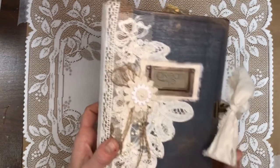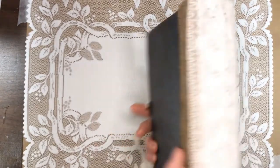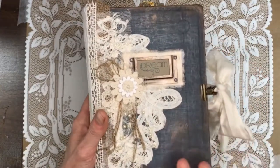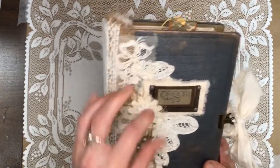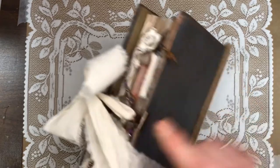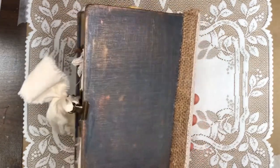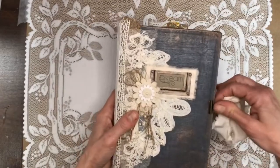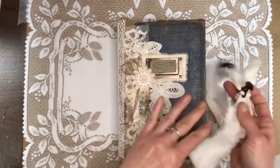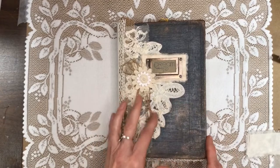I have created a 160-page journal for signatures. This is an old Webster's Collegiate dictionary, and I used some gilding waxes on the cover, bits of lace, flower, book plate — removable. It's held together with bulldog clips, and that's removable. You can also take the bulldog clips off and use the muslin to just tie the journal, however you want to use it. A little bit of burlap strings and some pearls.